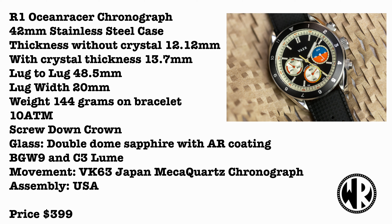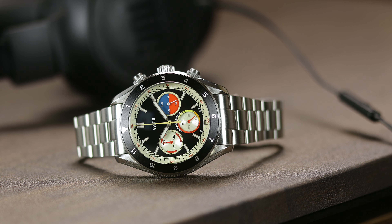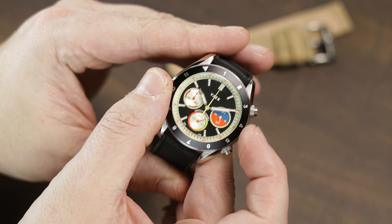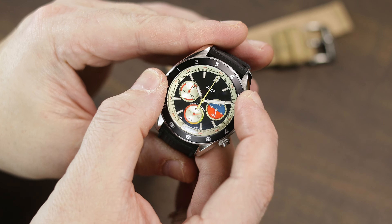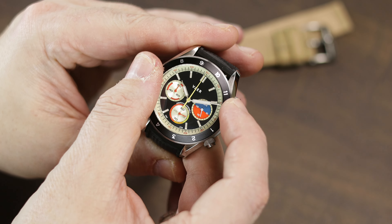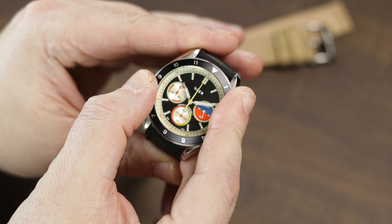The case and outer bezel remain the same as the dive models from Veyer, so if you have one of the dive models like the D5 or D7 or the GMTs using this case, you will be very familiar with it. This one has a 60-click instead of 120-click bezel, as the insert is a 12-hour, but it is still unidirectional. Instead of 200 meters, this case is only 100 meters water resistant, but you do still have a screw-down crown, which I'm glad to see.